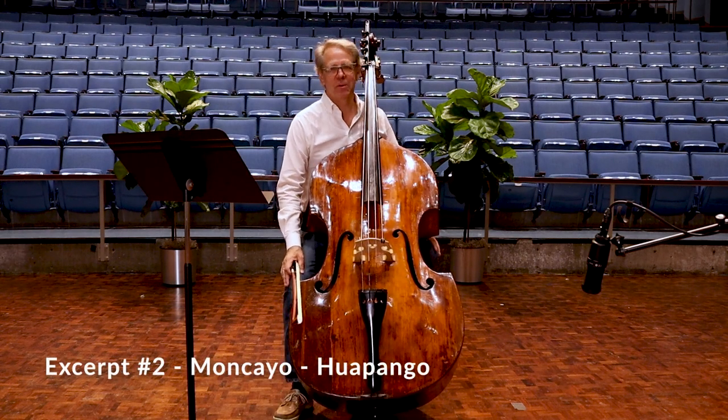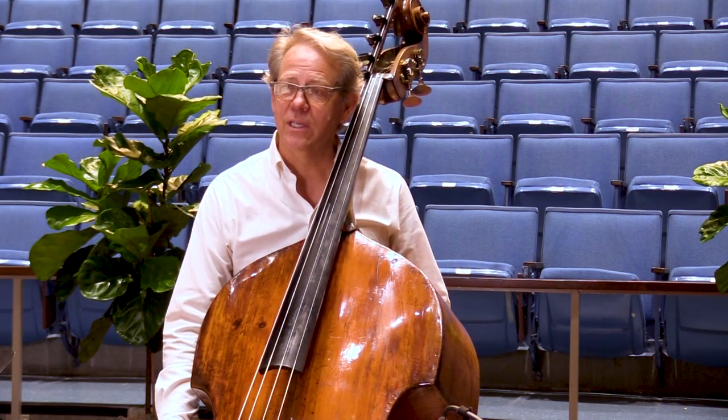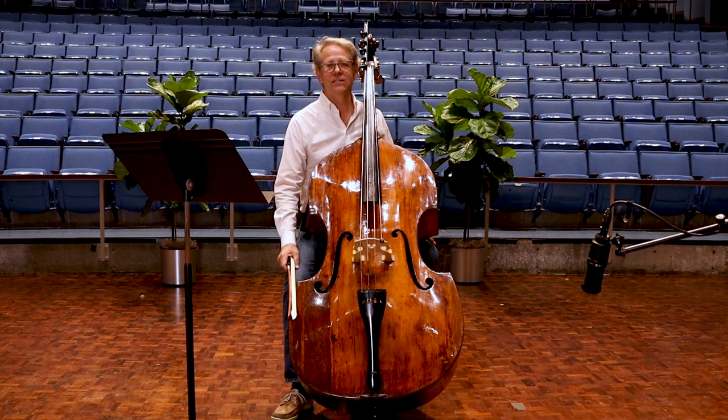With the bass excerpt number two, I think we should play this off the strings, pizzicato. In the ninth measure of 55, we go into hemiola. In other words, all of a sudden it sounds like we've gone into 3/4, as opposed to the 6/8 meter that we've been playing in before.